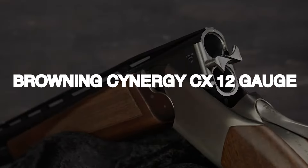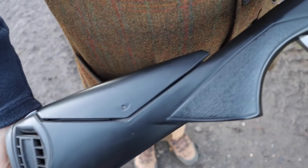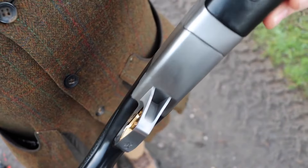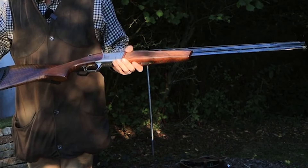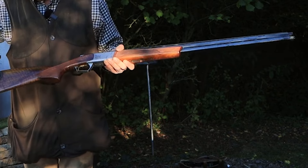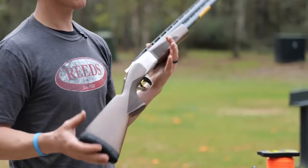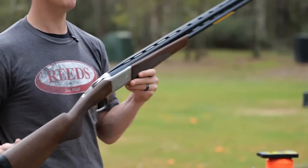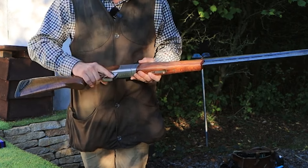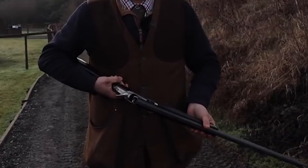Number 14: Browning Cynergy CX, 12 gauge, $2,000. The Browning Cynergy CX is a versatile shotgun designed for various hunting tasks including clays, trap, skeet, pheasants, and woodcocks. The Cynergy line, introduced in 2017, includes several models including a turkey shotgun, target model, and composite stock model. The wood stock version of the CX is the most popular choice due to its unique features, such as a 60/40 point of aim and ventilated top and side ribs.